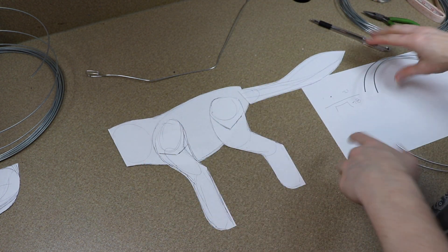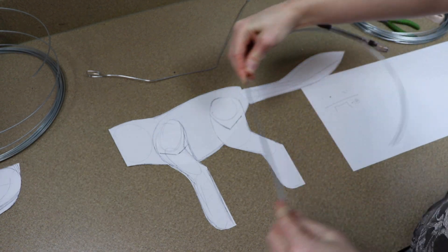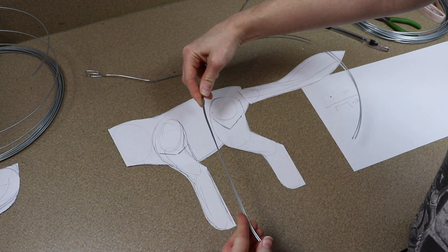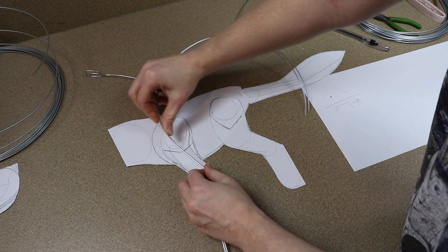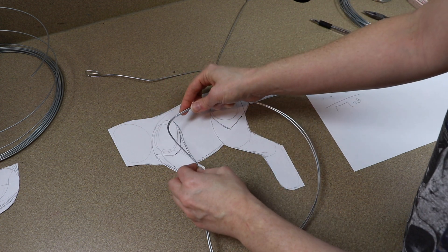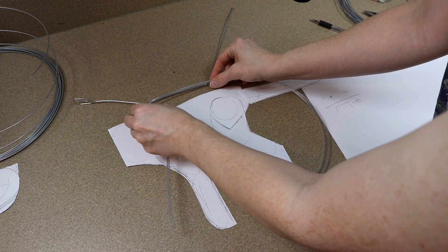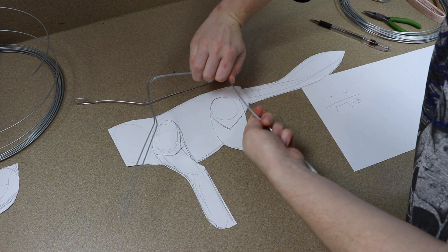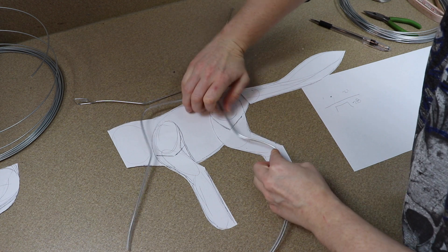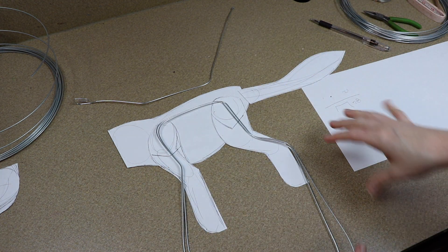We've got our spine. Now we're going to work on the legs — I take both wires at the same time so I can bend them exactly the same. I make sure the extra inches are there, then I follow the length of the shoulder blade and bend roughly at that point, measure out the distance between the legs and bend there, then bend the shape of the back leg as well.